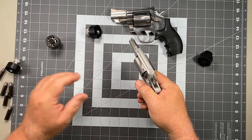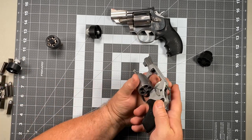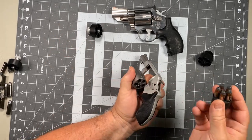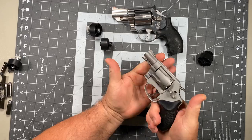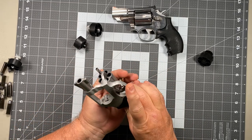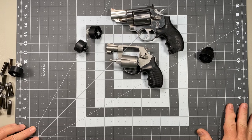Let me show you that with the Comp I — and just like so, that fast.